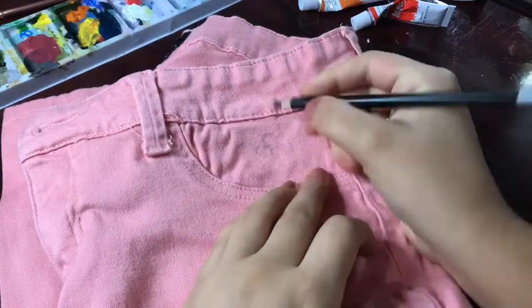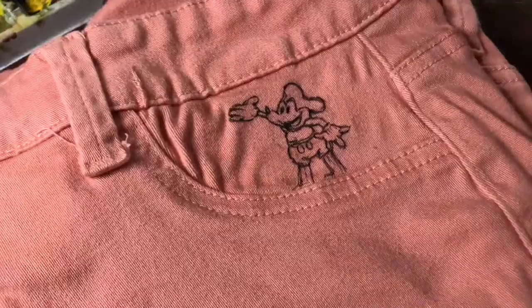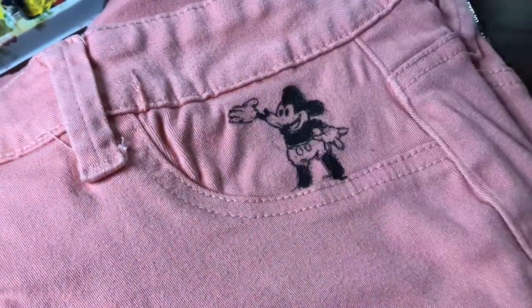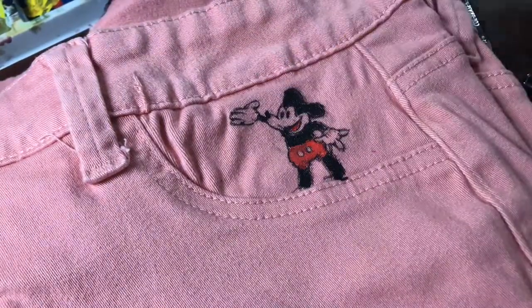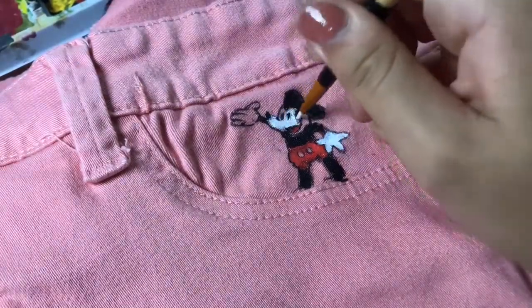Next up, I used a white gel pen to draw Mickey and Minnie Mouse in the front pocket. I drew a small little sketch of Mickey Mouse freehand with a ballpoint pen because using a pencil was a bad idea on jeans. I totally forgot to use a white base for this drawing, so I just went in with the normal colors — black, red, and white.